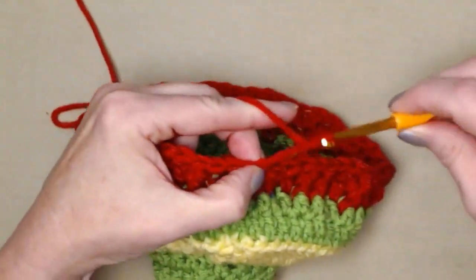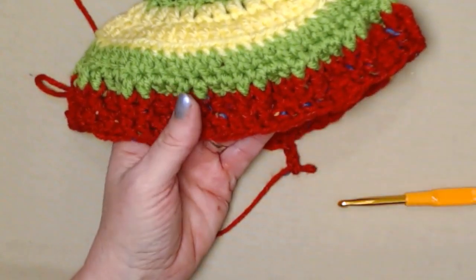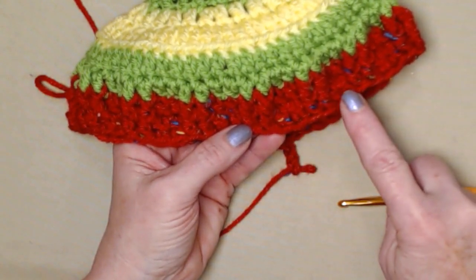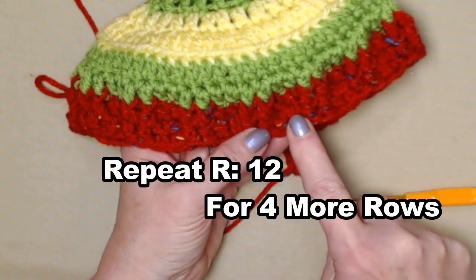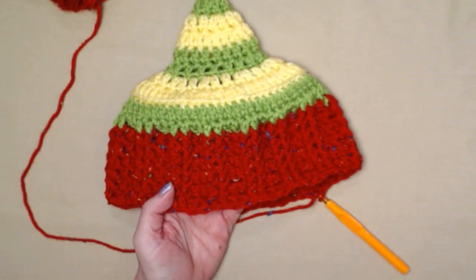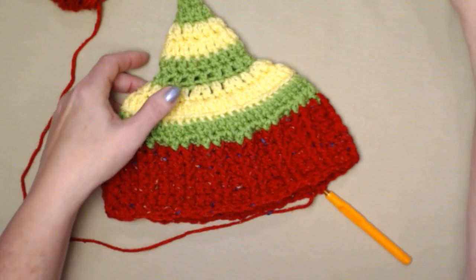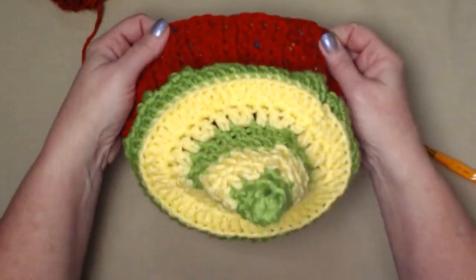Now we're going to do four more rows to complete our Christmas sweater — we're going to repeat row twelve for four more rows. Row twelve is two double crochets, two front post double crochets, repeat all the way around, join and chain three. I completed those four additional rows, so we have six rows total before we add the trim. Take the roll of toilet paper you're going to use and slide it on to check the length — the next row is going to be a trim row of half double crochets.